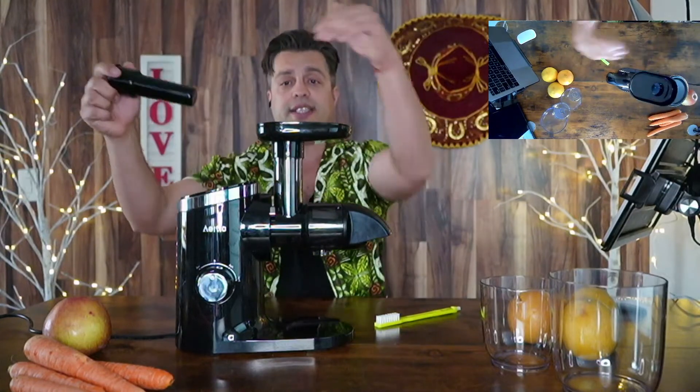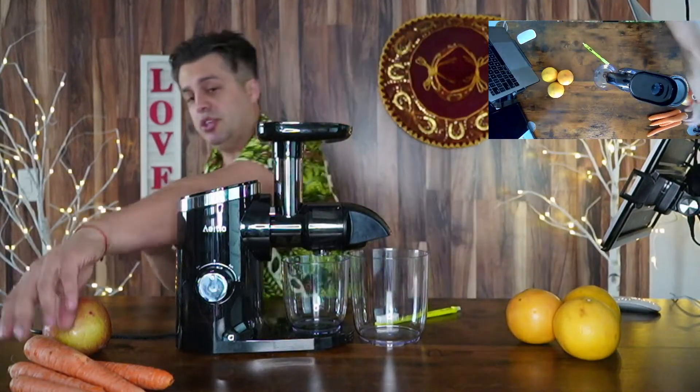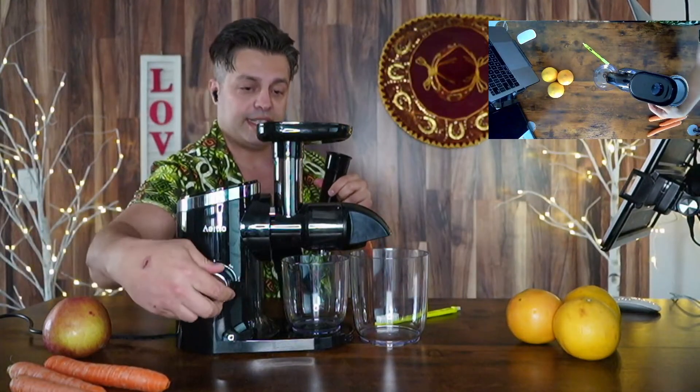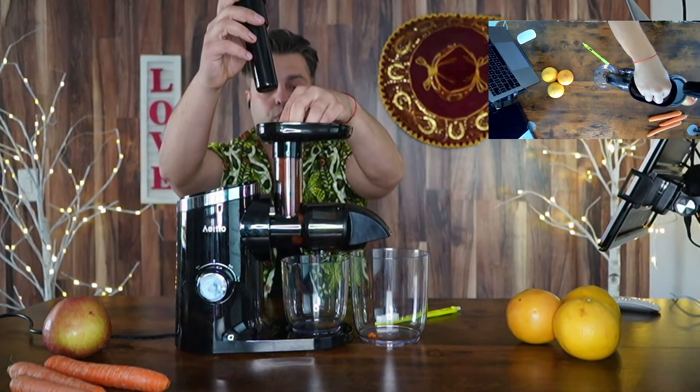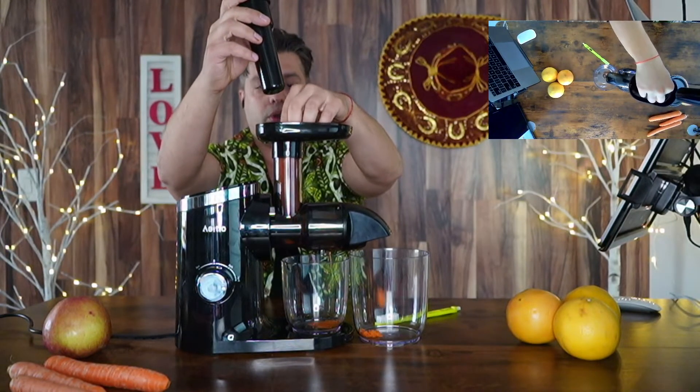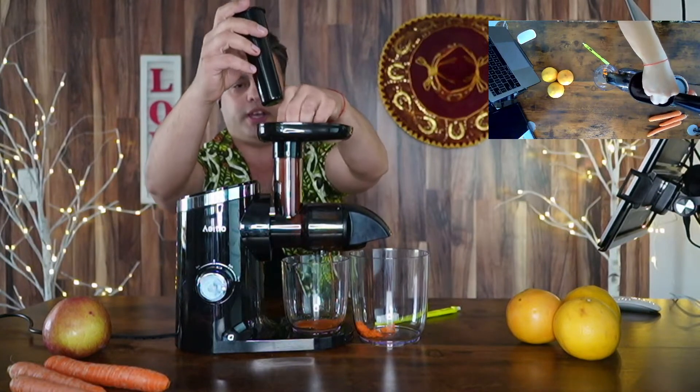You can easily add the vegetables on top in order to make that delicious juice. Let me show you a brief example — I'm gonna turn it on to fast speed and set the carrot inside. It will extract that juice fully, beautifully and nicely. That's how you're gonna get the best juice you ever had.